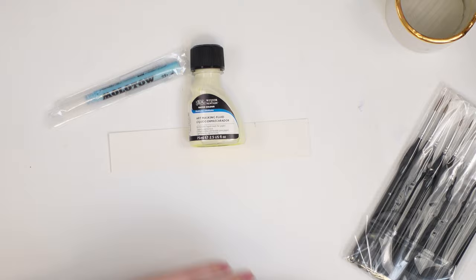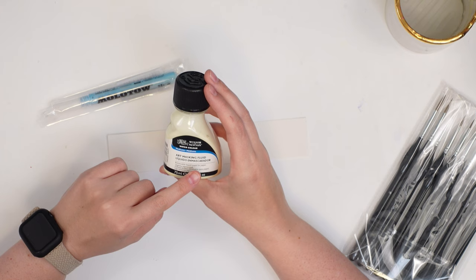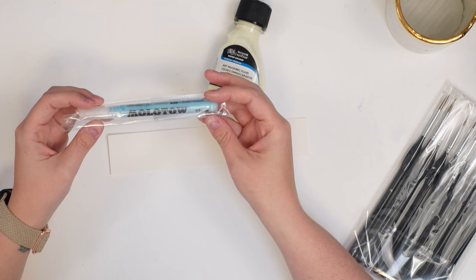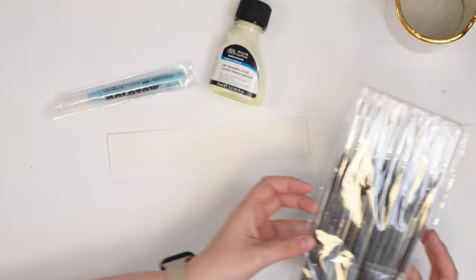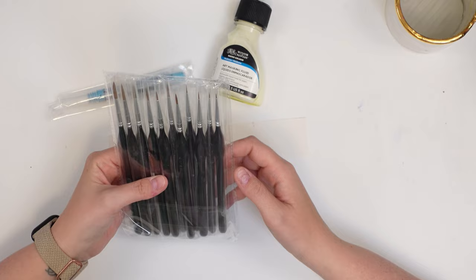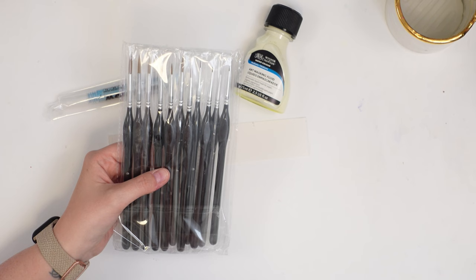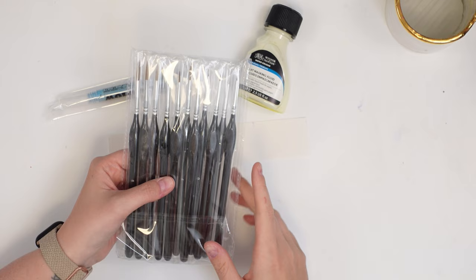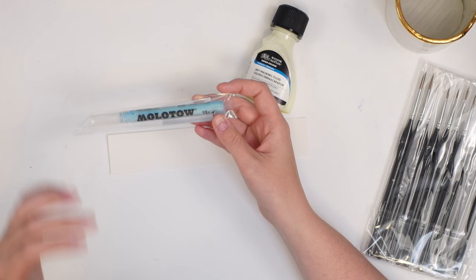Today we're talking all about masking fluid. I have two different types here — there are a bunch of different brands and types. I have the Winsor & Newton masking fluid and then there's also one that comes in a pen form. I also purchased this set of cheap brushes from Amazon — about $11 — because when using masking fluid you want designated brushes. Do not use your good brushes because it will ruin them.